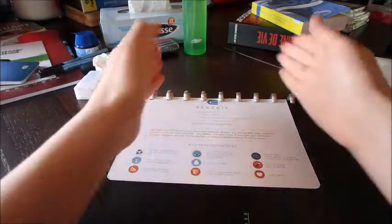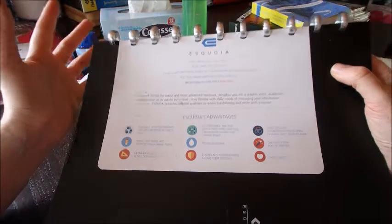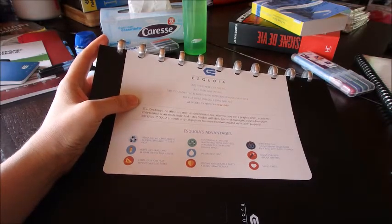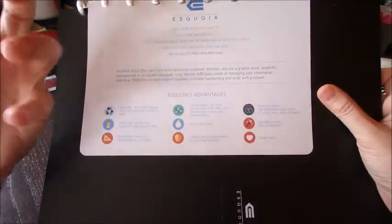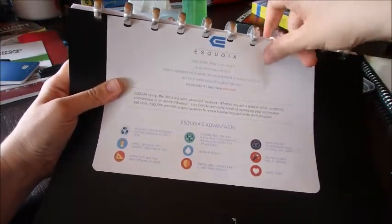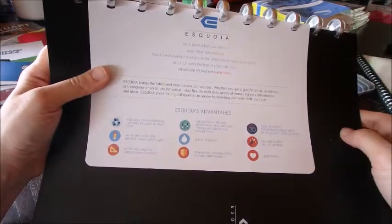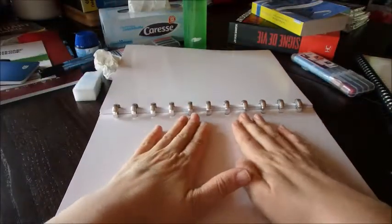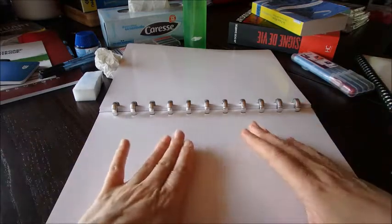With that system you can add an A5 page in the middle of an A4 notebook — that means you can be a bit more creative. Water resistant, as I mentioned, up to a point — do not put that in your bathtub filled with water, it's not going to work. Only the sides of the pages are a bit more susceptible to water. Strong and durable parts, long-term product — definitely. You can get them with plastic rings, but I suggest you go for the metal rings, it's a lot better. It folds open to a full 360 degrees with that system, and it saves a few trees. Basically it's paper with a kind of varnish finish on it — it gets plastified, but it's not a plastic page, it's actually paper with varnish on it.